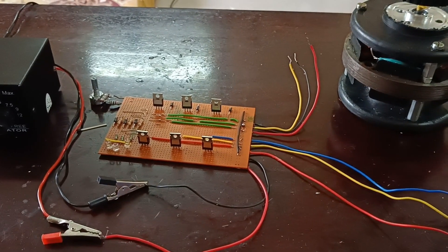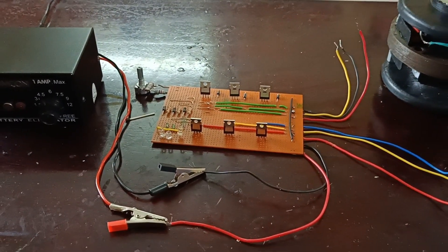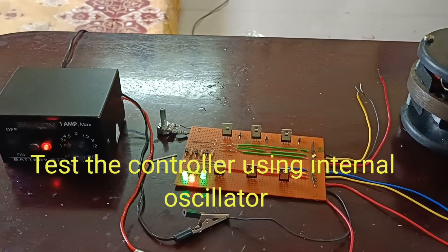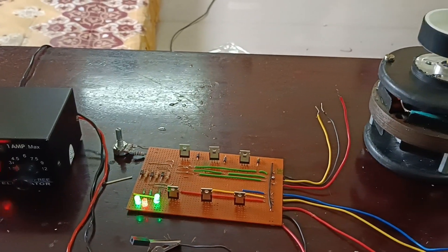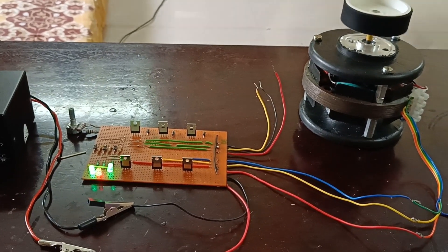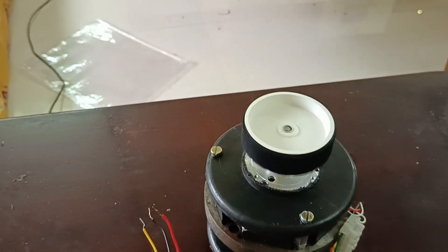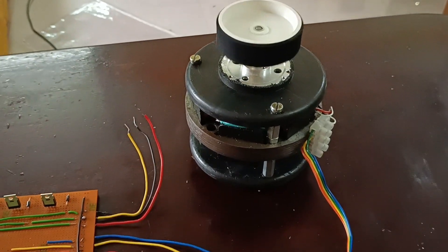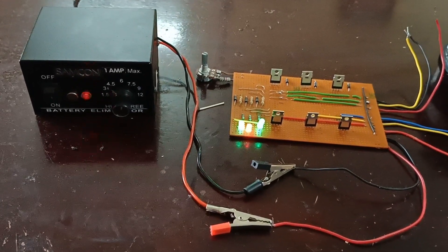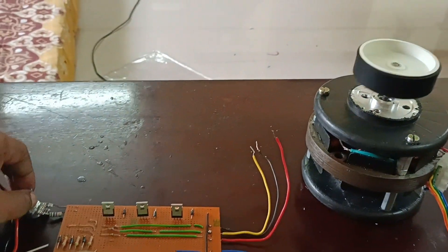Here are the motor leads. Now I am going to test the motor. The motor is running. A 6-volt supply is given here, which is used for speed regulation.